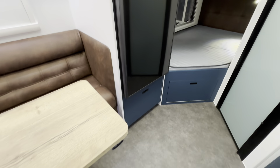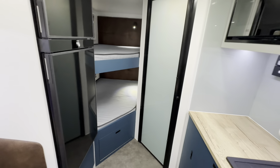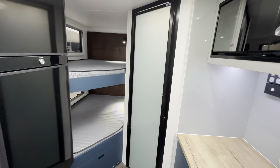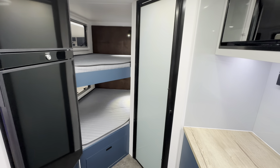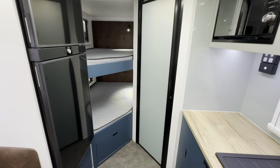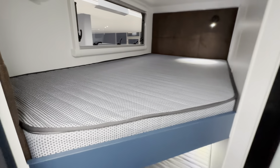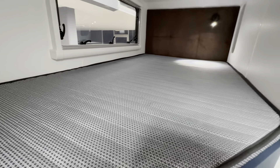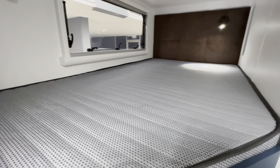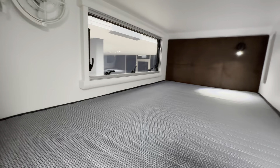You've also got a pot drawer underneath. Around to the bunk area — now this is what you'll see. We haven't done this layout before in the Coastline range. What we've done is removed the wardrobe at the end and pushed the bed and the ensuite together, creating this amazing bed area. You could put two kids in this bunk, so if you've got older or teenage kids, this is the ideal van for you.